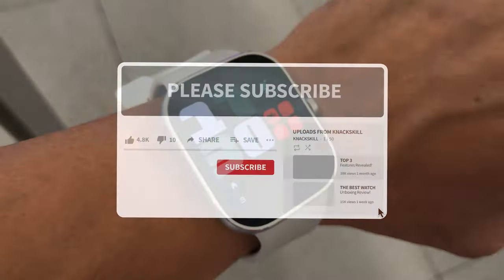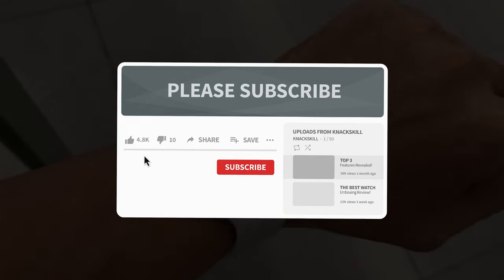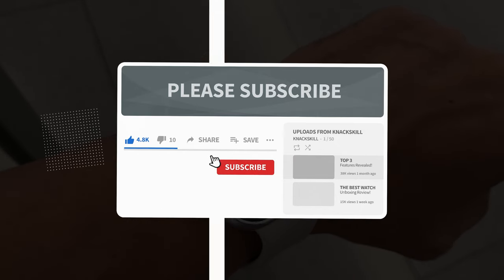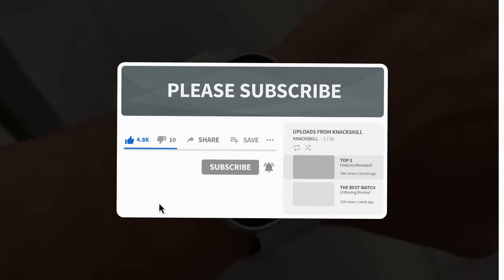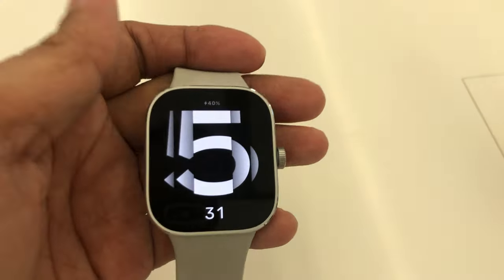This is Chris of NoxKill. Before we continue, please like, share, and give some love by subscribing to this channel. Don't forget to click the bell to get notifications for new videos. What is new with Watch 4?